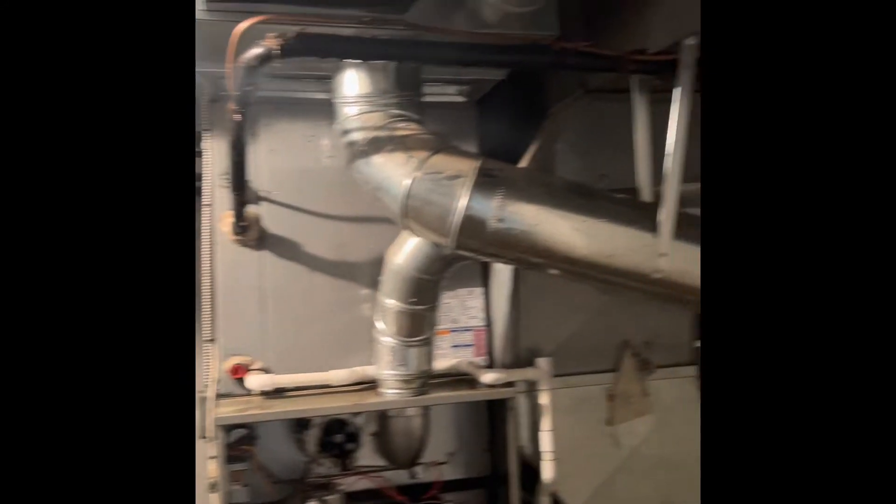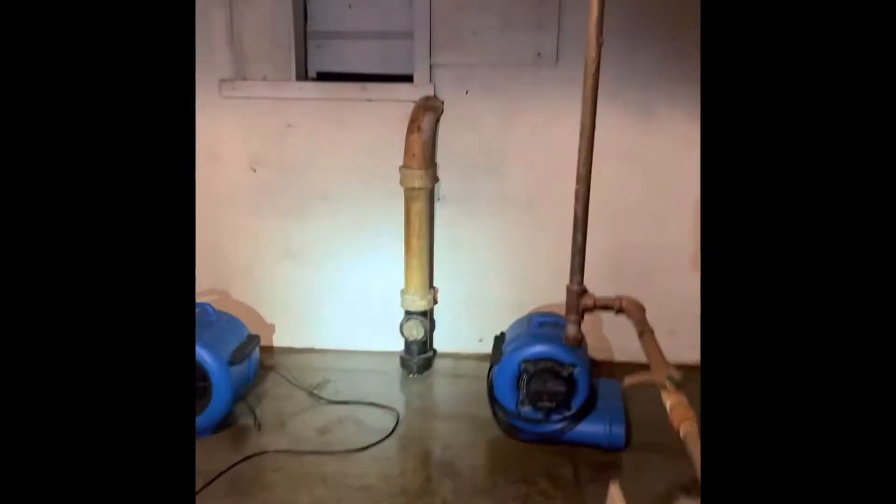The refrigerant lines will get flushed and pressure tested. Just for your reference, there's that door I just came in. The breaker panel is also going to get changed out, and I'll do another video for that.